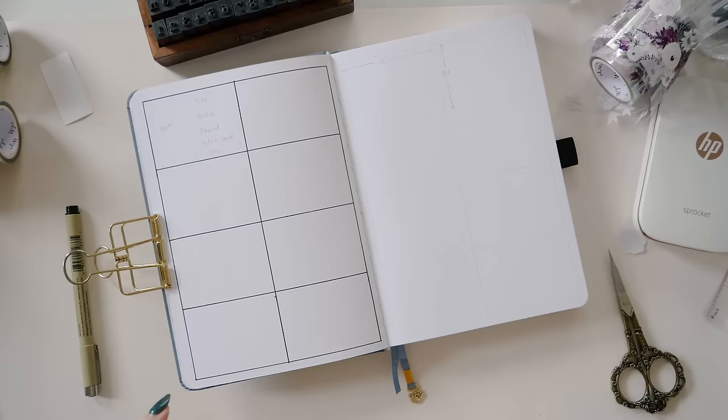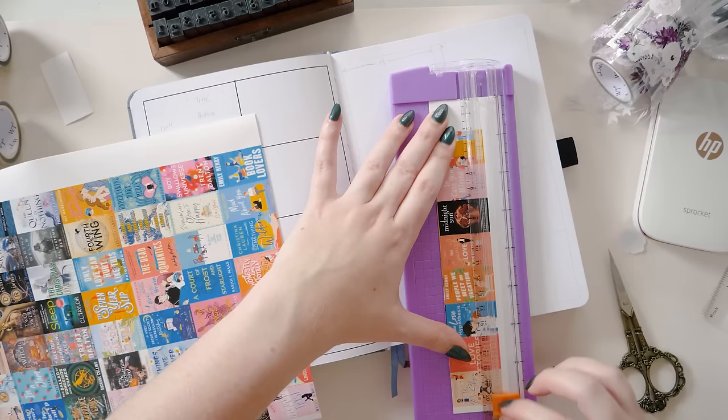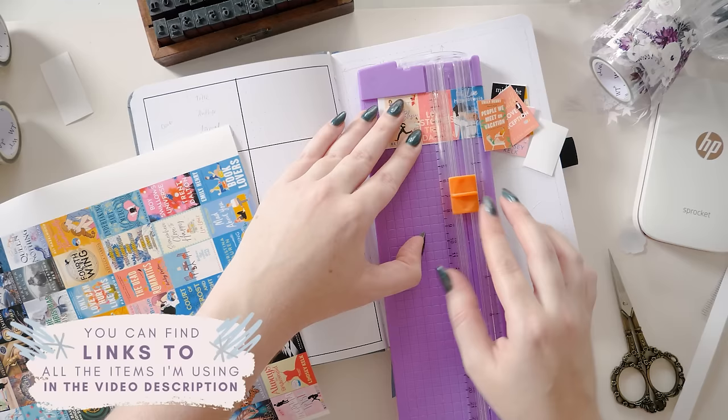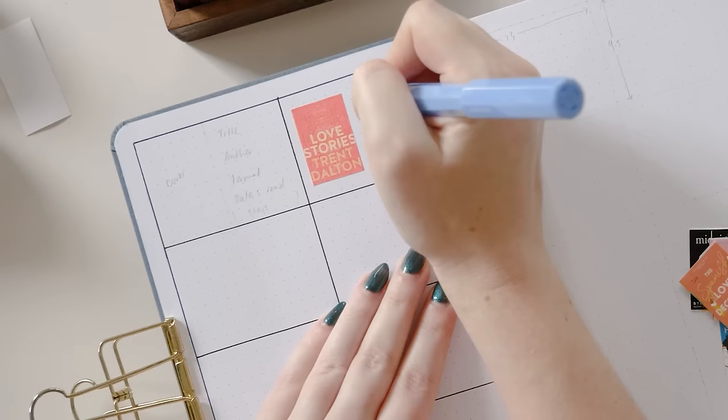I've gone ahead and printed book covers on a piece of sticker paper for this video. Usually I use my HP Sprocket for my journal, but I needed to do a lot of book covers so I thought this might be more efficient, and I'm cutting them down with a straight edge cutting tool. Goodreads is a really good place to source your book covers if you want to do this kind of thing, and don't worry too much if they don't look like perfect quality — when you're printing them this small it kind of doesn't matter.